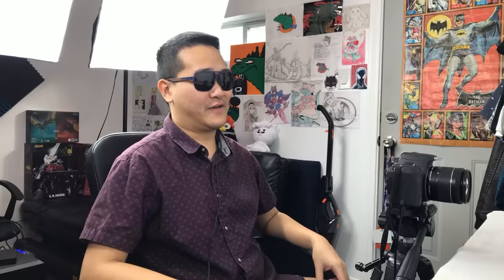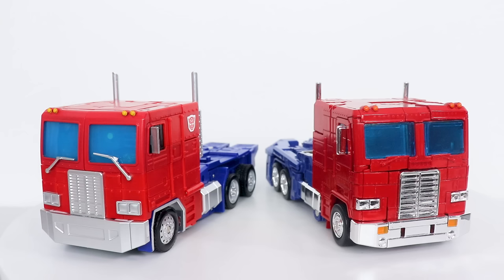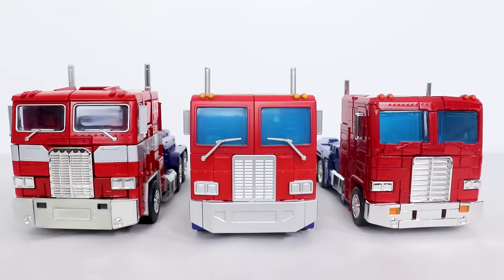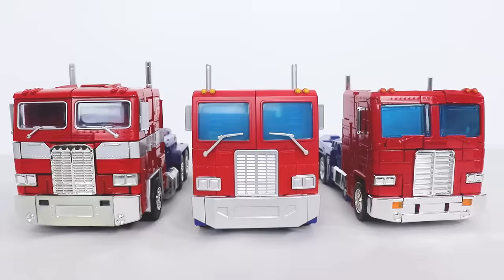And this truck mode is about as big as you'd expect. Here's MP10, Challenger, Masterpiece Megatron — I've already transformed a bunch of figures, I'm not transforming this guy — and MP44. There's something very satisfying seeing all these truck modes in a row, and they all look fantastic in their own way.